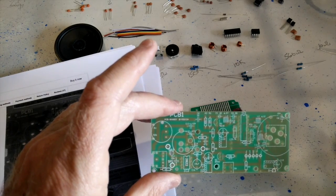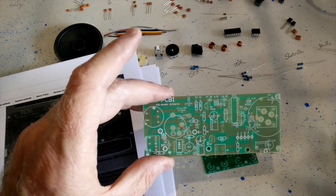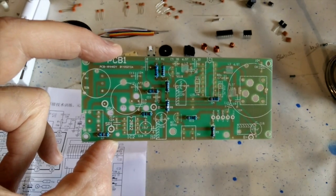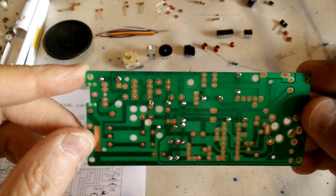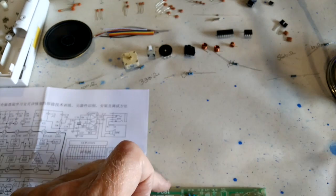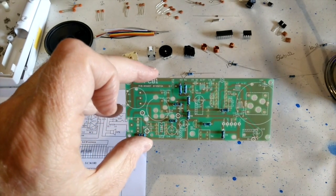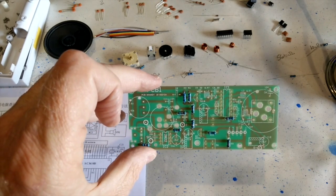It's about time to start doing some soldering. Looks like I've finished putting in the resistors on the main circuit board. That was pretty easy. I've got one of each of the resistors left over, and since there was one extra for each one, I think I'm okay. Now it's on to the capacitors.